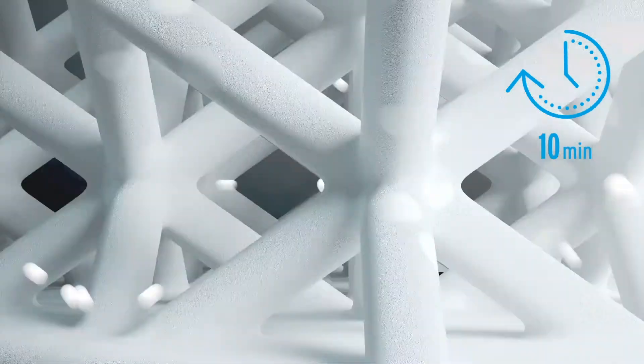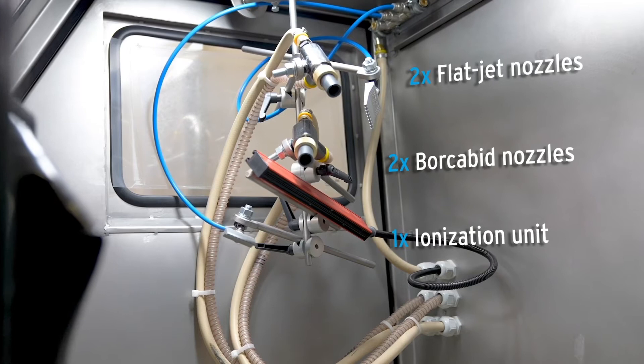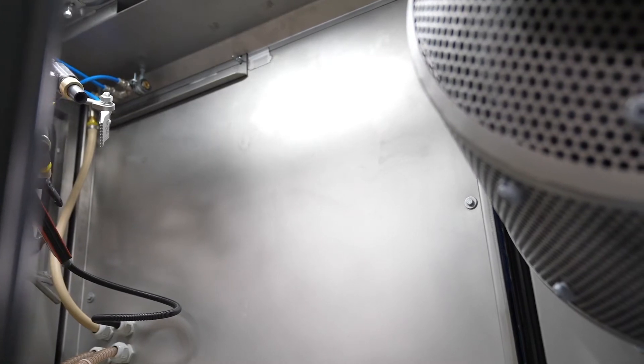A typical process lasts 10 minutes. The main difference to the PowerShot C is the ionization unit and especially the setup of different blasting nozzles. This in combination with the rotary basket and a stainless steel cabinet once again guarantees a reproducible process.